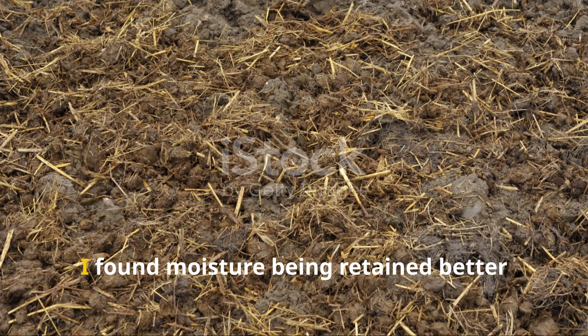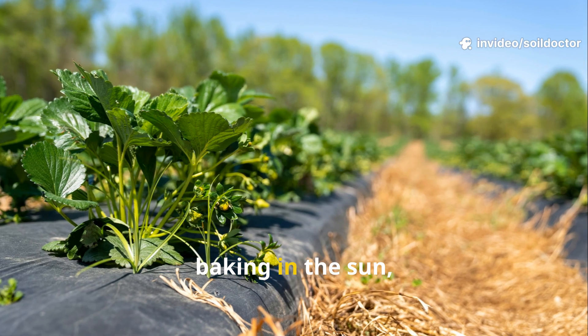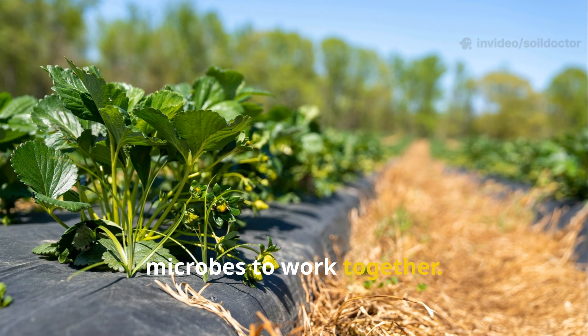Under the mulch, I found moisture being retained better than before. The straw also kept the surface from baking in the sun, creating a buffer zone for moisture and microbes to work together.